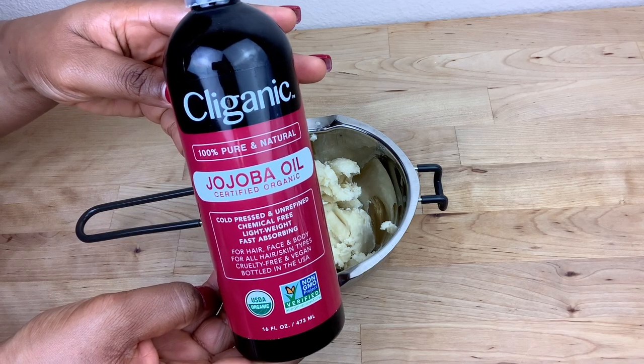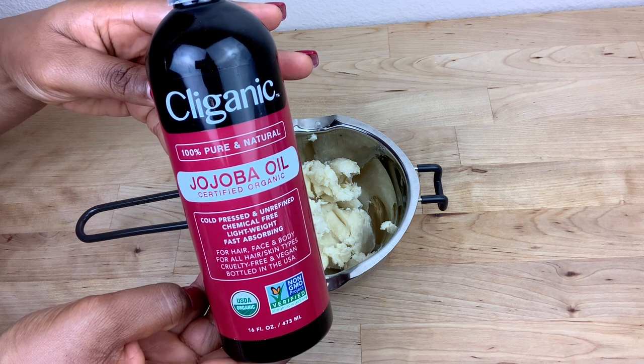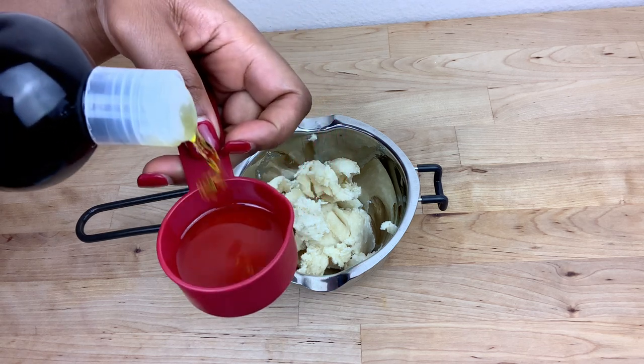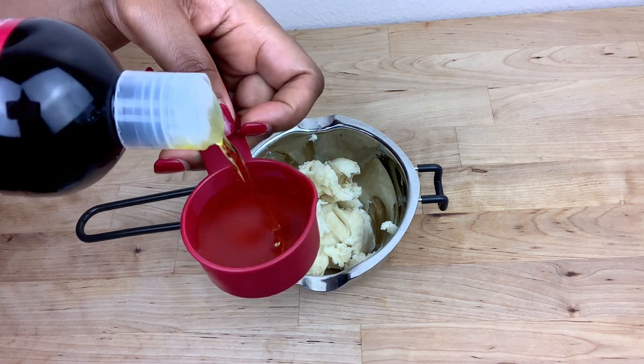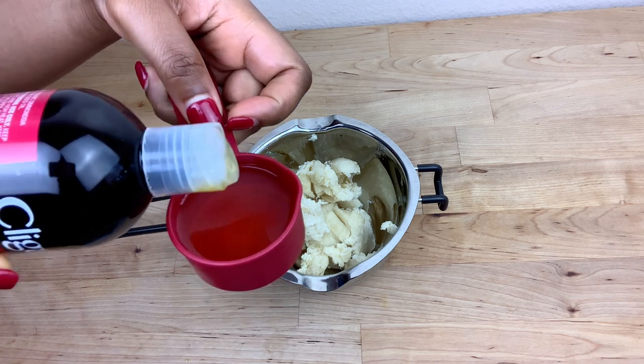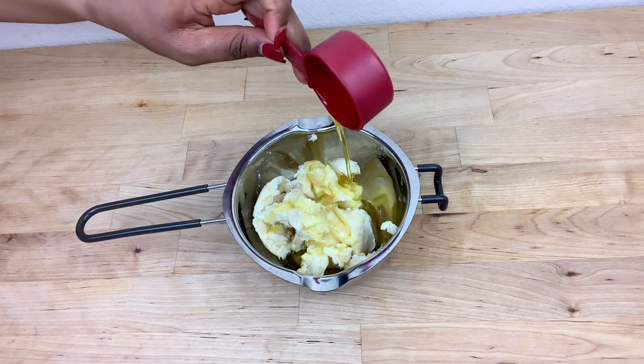The next ingredient I'm going to be adding is jojoba oil. Jojoba oil works as a natural moisturizer for the skin. This oil has a lot of benefits — I'm going to lay some of those benefits down in the comment section or in my description box.